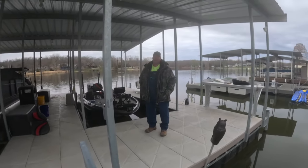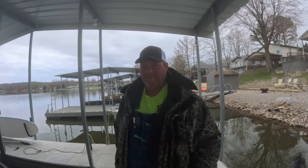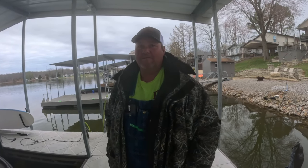Great day in southern Illinois. Perfect crappie catching weather. We actually have some cold fronts coming through still yet. Even down in Mississippi it's supposed to cool off a little bit.